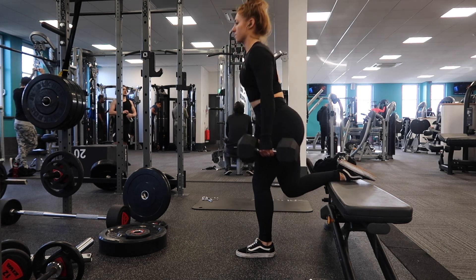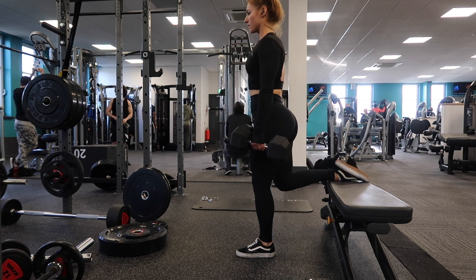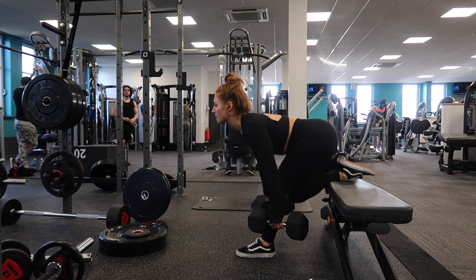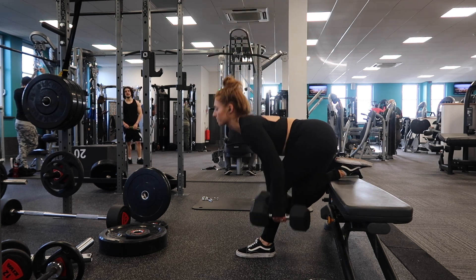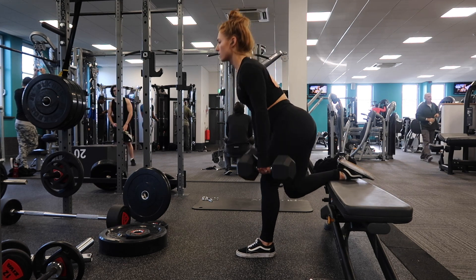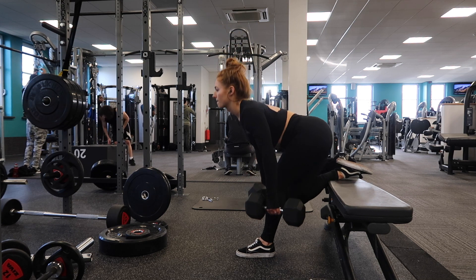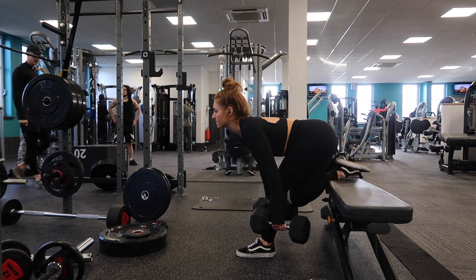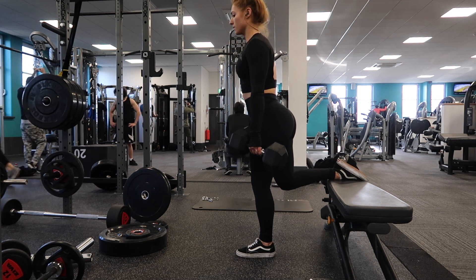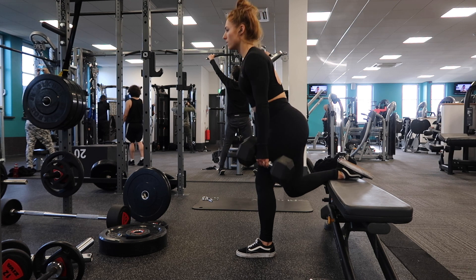Next is single leg RDL. I've shown this in some of my other videos — I've shown this with the glute video because it really works your glutes as well. The lower you go, that pull is just going to ride up the leg, so you'll feel it all through the hamstrings and then it will hit the glutes too, which is why I love this exercise so much because it's so intense in both of those muscle groups. So don't stand too far away from the bench.